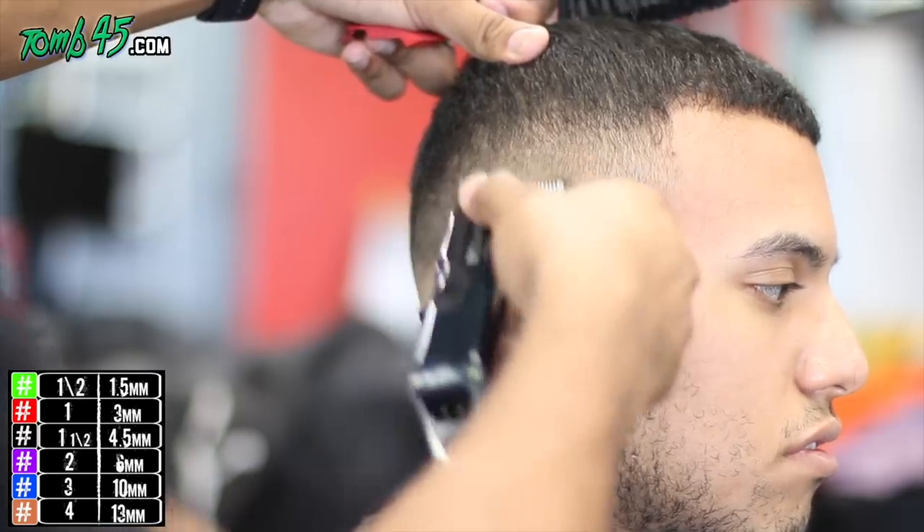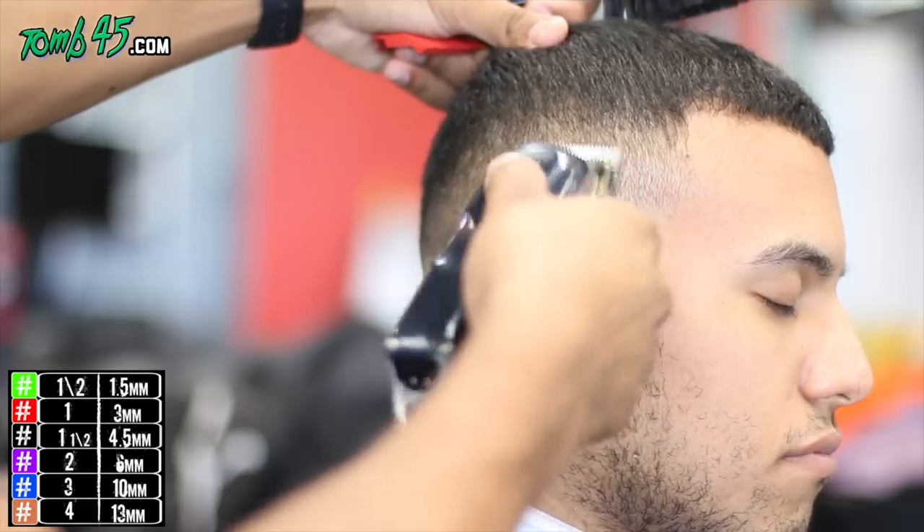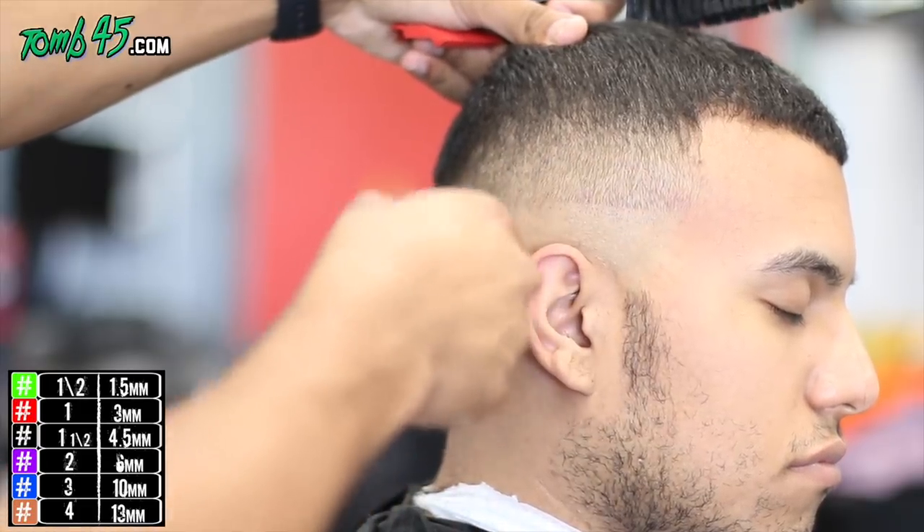Alright, so this is my blade open — I'm working right beneath the number one guard, cleaning that up a bit, and then we'll close the clipper and start to take out that initial guideline.